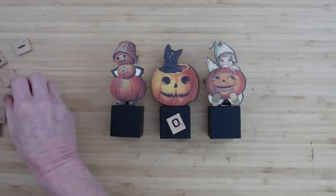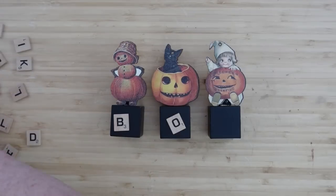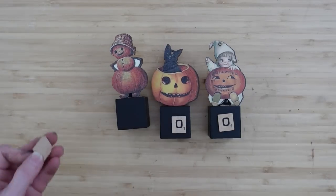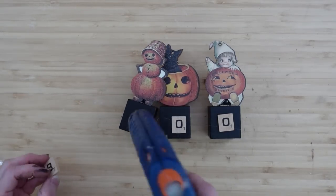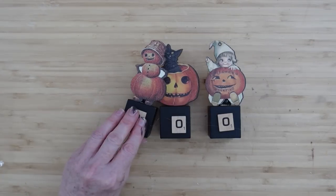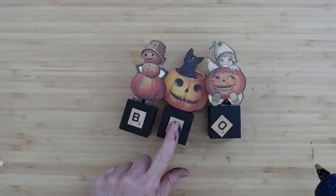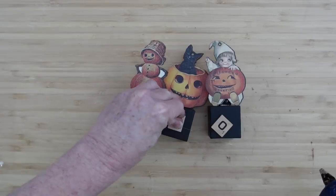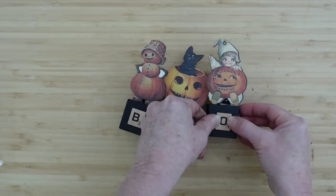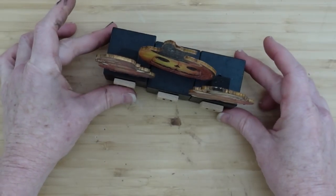Now I'm going to use some Scrabble blocks — but you can use stickers, paint it on, puff paint, whatever you want — to spell out BOO. I'm trying to get them centered; if they're not perfect, that's fine. Now this is why you wanted to turn that block backwards: when you put them together, they spell BOO with the cat in the middle!